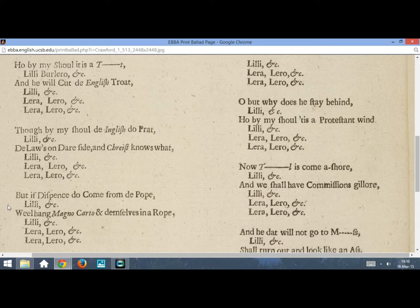Oh, by my show, it is a hum, Lili Burlero, belenala. And he will cut de English trot, Lili Burlero, belenala. Lera, lera, lera, lera, lera, lili Burlero, belenala. Lera, lera, lera, lera, lera, lili Burlero, belenala.